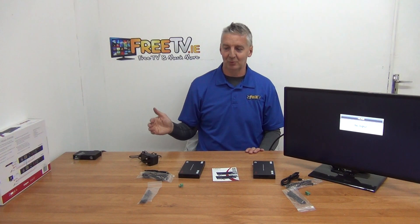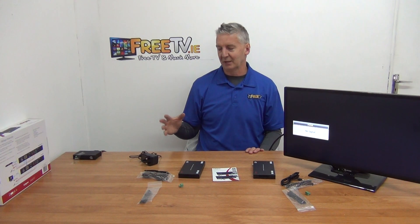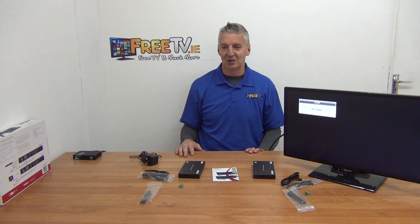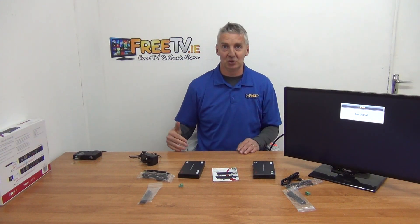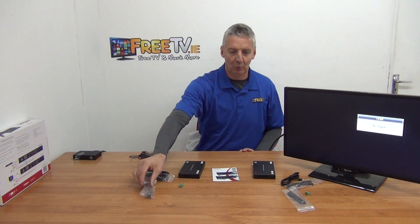The guys who designed this at Labgear are real techies — they really know the standards. They tried to sell us this product some time ago and we weren't keen, but then we started coming across people who couldn't get their Sky Q or other higher-spec boxes working with anything else. All of a sudden we knew we had a problem, and this fixes it — people are starting to use version 2.2 quite commonly. There are also little rack-mount brackets included, which fits with the high-spec nature of this unit.